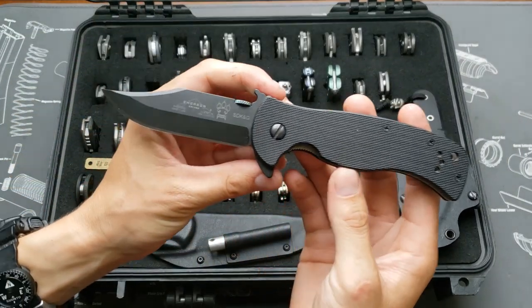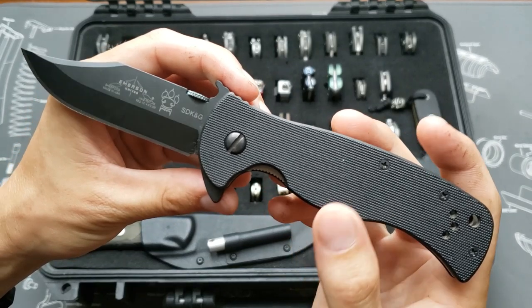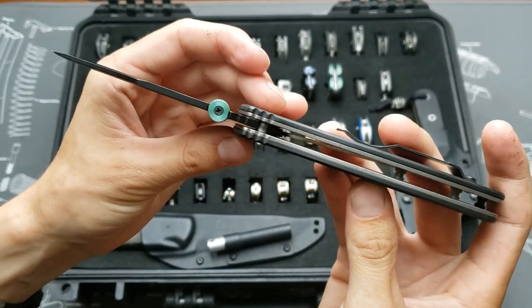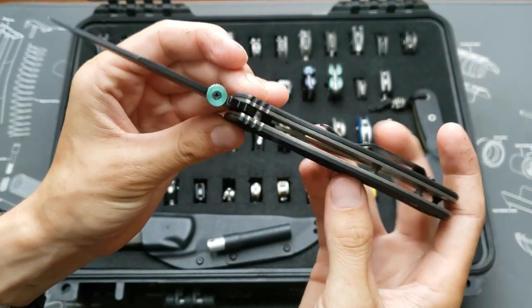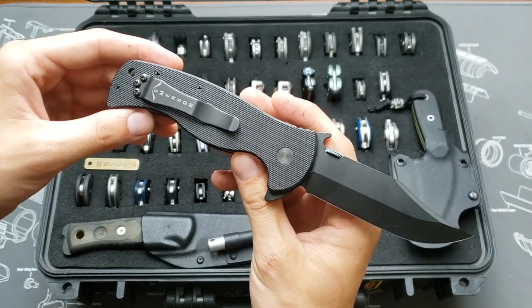This is the Emerson Sheepdog. I sanded the scales down so they're not so rough — coated blade, green titanium, thumb disc, all blacked out.